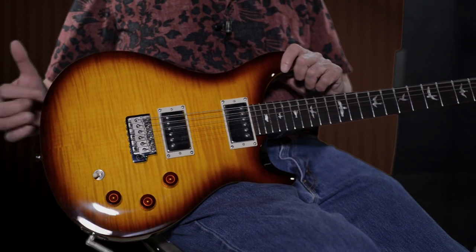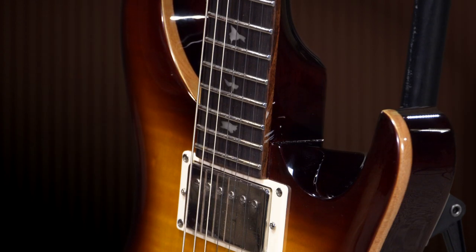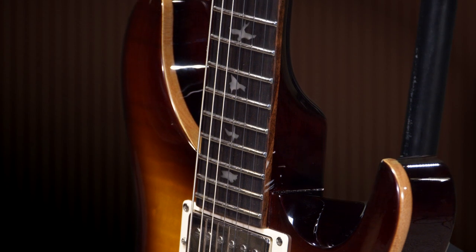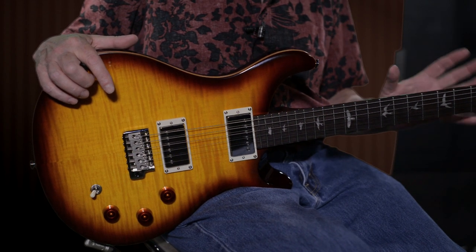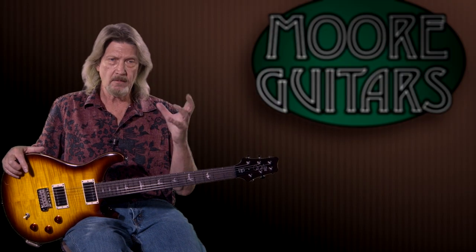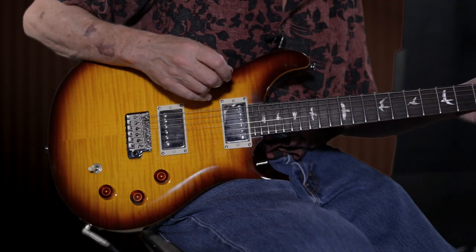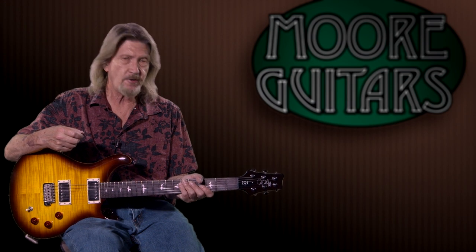Mahogany body; they do have the flame maple veneer on top. It is a violin carved top, but it is much less so than you see on the core models. We've got the rosewood fretboard, 10-inch radius, as on the majority of PRS models. The neck carve — that's the interesting thing about this. The DGT carve in the core models is considered by a lot of people, myself included, to be that Goldilocks neck. The SE doesn't quite wow me in the way the core did, but it still has that feel. It is a little bit thicker neck than I thought I liked, but very, very comfortable.